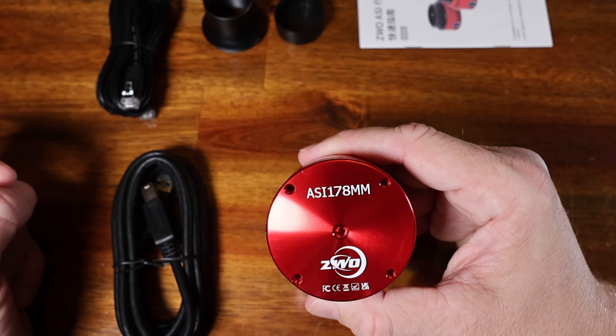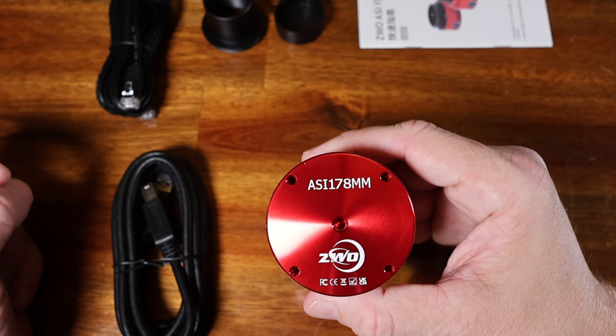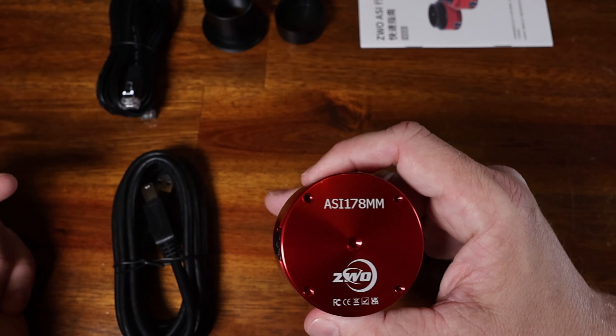This ZWO 178 millimeter monochrome camera features a CMOS sensor, and CMOS sensors are pretty much the greatest as far as astrophotography goes. The sensor on here is an IMX 178 — it's back-illuminated, meaning that in my images I'm not going to have any amp glow on the edges.